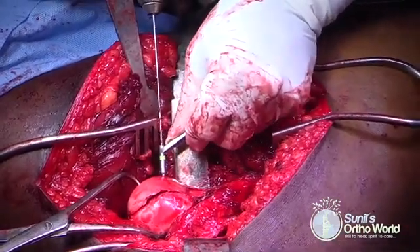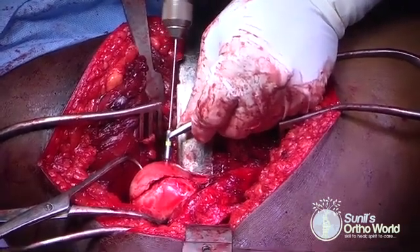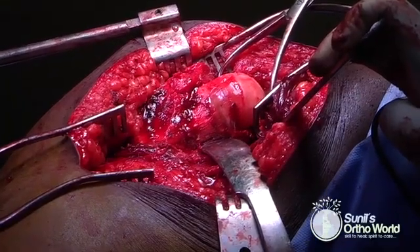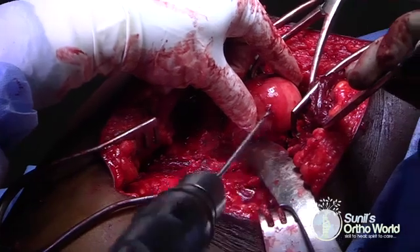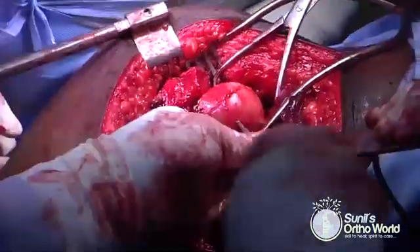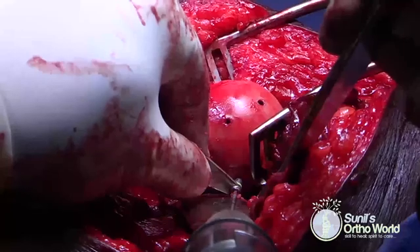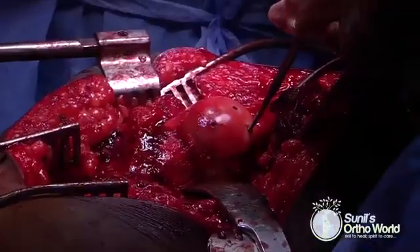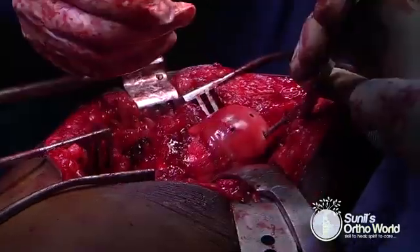We prefer to use 2.4 mm countersunk cortex screws for fixation. Whenever possible, we prefer to drill from the antero-inferior portion of the femoral head. Brisk back bleeding from the fractured fragment indicates viability. The near cortex is slightly overdrilled to help in countersinking, and a 2.4 mm cortex screw is inserted and countersunk. The comminuted antero-inferior fragment is fixed using a similar technique, and fixation is completed by placing two more screws into the main fragment. The mark made by the prongs of the Weber clamp is used to insert the final screw.